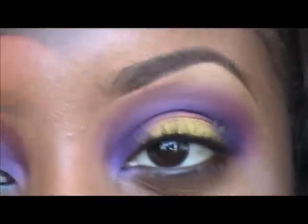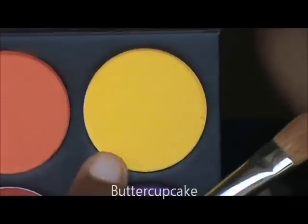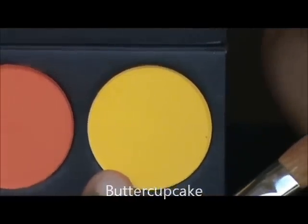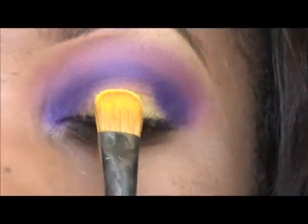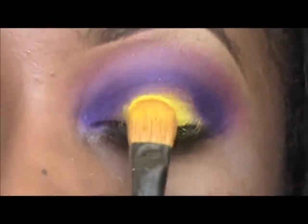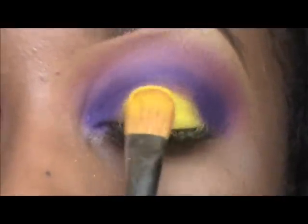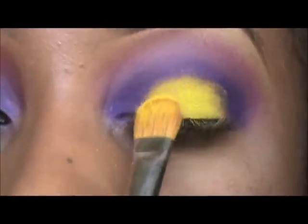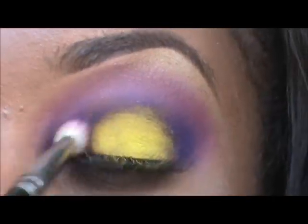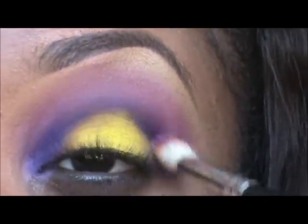I'm going to go ahead and go back. I'm going to take Sugarpill's Butter Cupcake — or any matte yellow, most comparable to NYX Chrome Yellow — and I'm going to place that on the center of my lid where we placed that yellow base earlier.